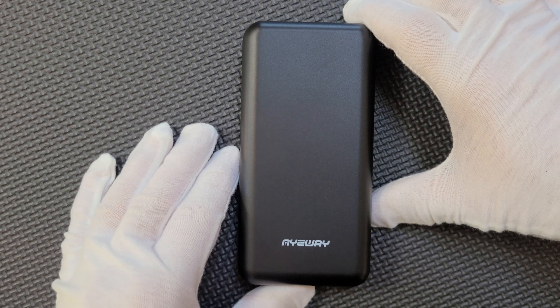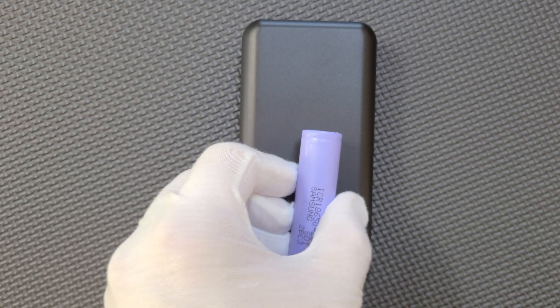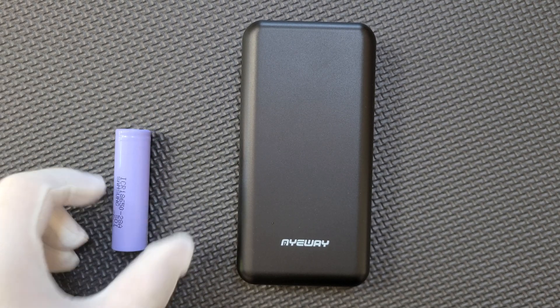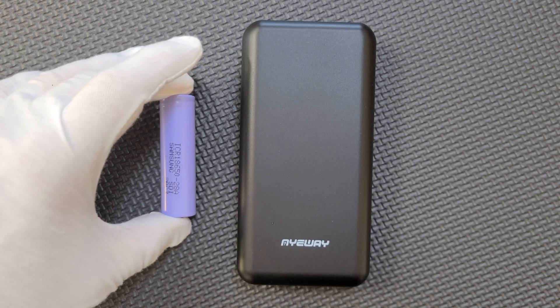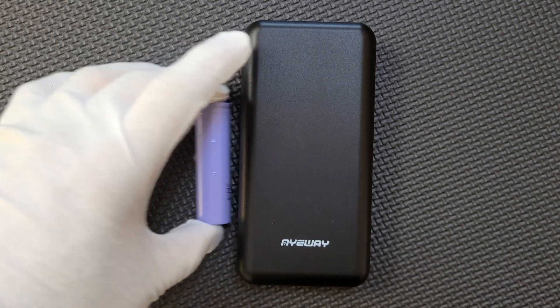I tend to actually believe that because the size of the case would not lend itself well to being based on cylindrical cells. It would be far too thick for an 18650, and even if it used 21700 cells, I think you would only really be able to fit 3 inside this case, which would be a massive waste of space. So I think it is based on lithium polymer cells.